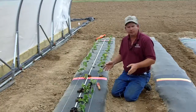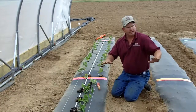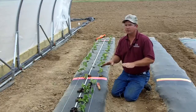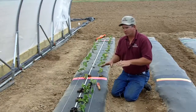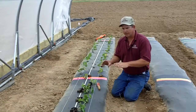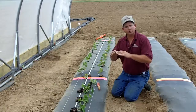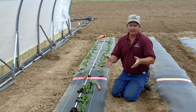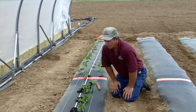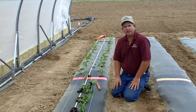One thing I would like to point out is that the beds in this high tunnel are not true strawberry beds. These are vegetable beds. The reason we're using vegetable beds is because the equipment it takes to make a true strawberry bed is too big to get inside and function in this tunnel. So we're actually using a small vegetable bed in here.